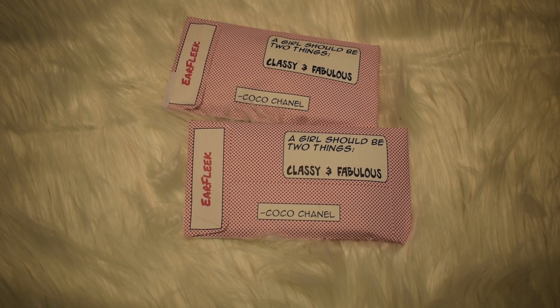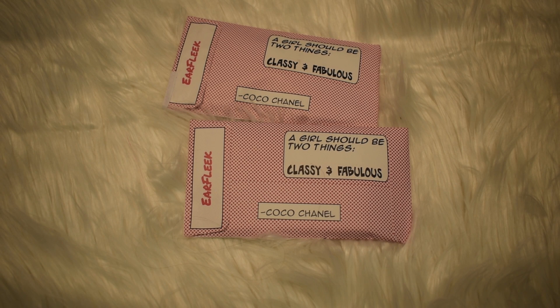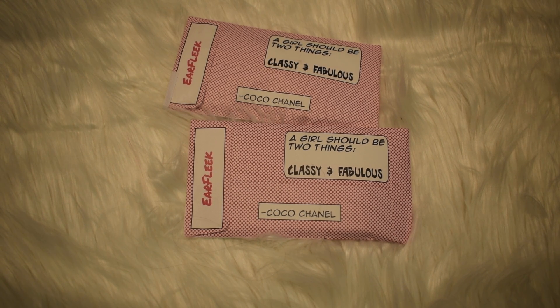Hello everyone and welcome back to another video of me opening little packages because I don't know what to do with my money. Just kidding, I'm broke. Let's begin.